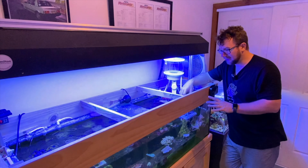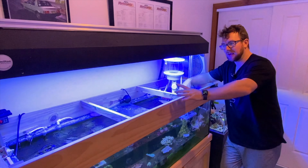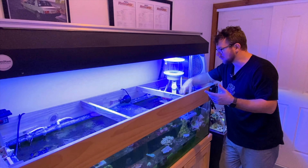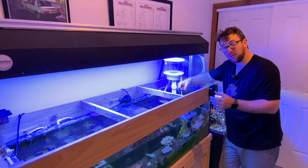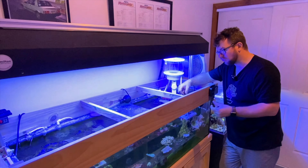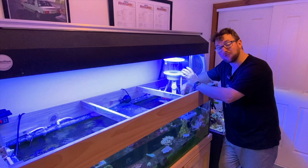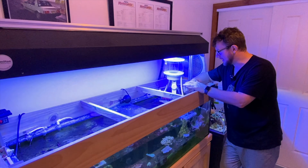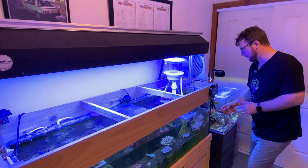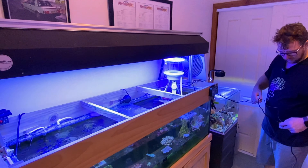This tank does not run a sump at all. It literally is all just in the display tank here — I've got a couple of Maxspec Gyres just creating flow and surface disruption. The only filtration this tank has is the skimmer, so it does tend to pull a lot of detritus and floaties out because there's no mechanical filtration, no filter socks or anything like that. It does tend to pull a fair bit of gunk in, which gives a pretty dramatic result for a skimmer. You've got to bear that in mind when we're testing skimmers out in here.